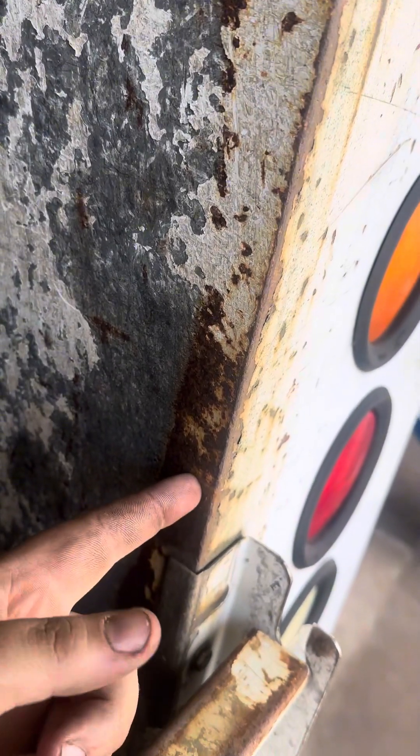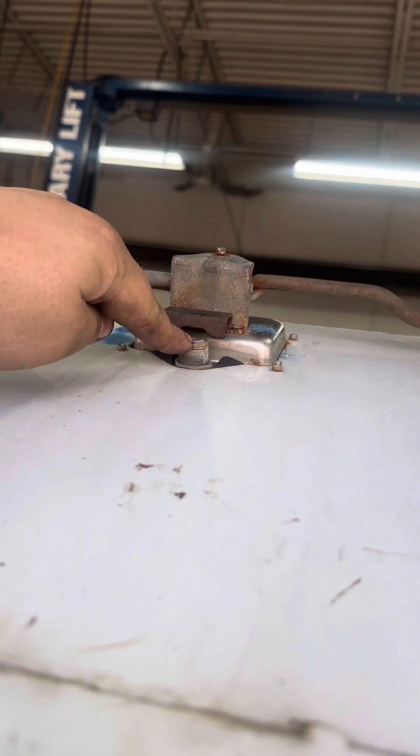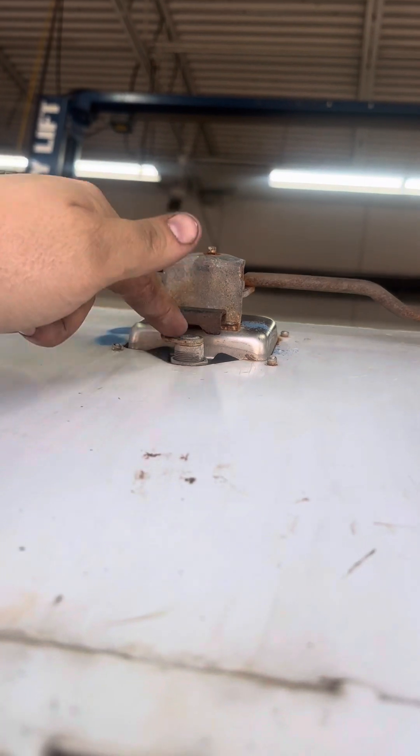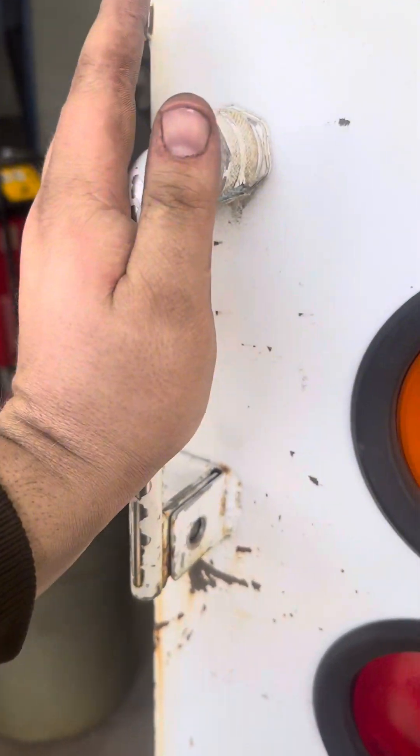These locks are not going into the holes, so I need to oval out the holes a little bit so the pins will go in and lock it shut. I also need to get a key made for these locks since I never got one. You still have the main locks though, so you can put one padlock on and it locks all the doors.